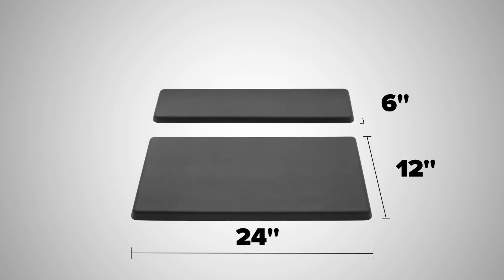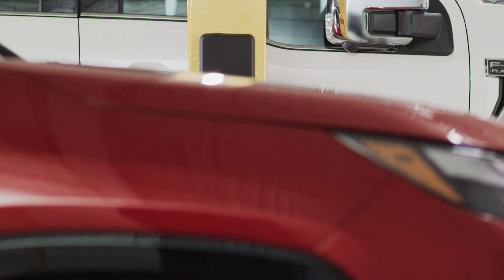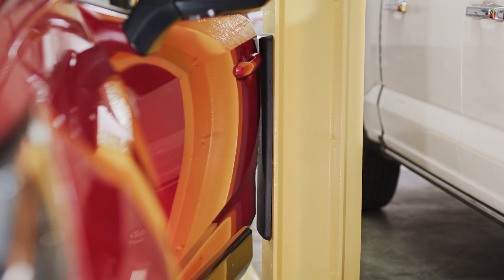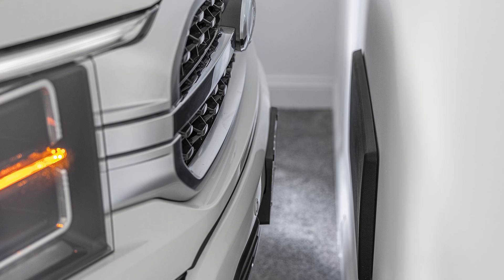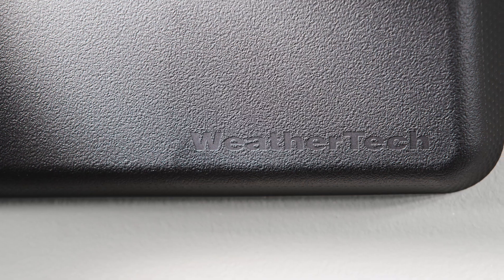Available in three sizes and in black, this wall guard makes a great addition to any garage. The largest size is ideal for front-of-vehicle protection, and all sizes feature an easy-to-clean, subtle pattern.